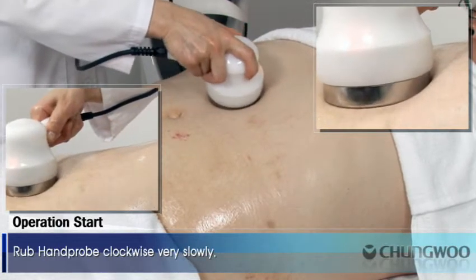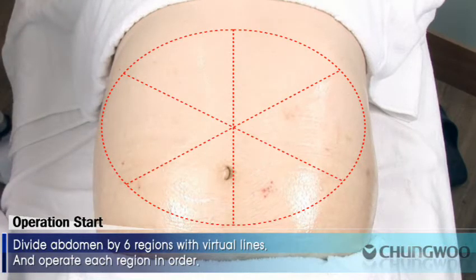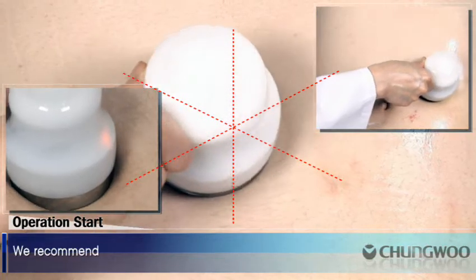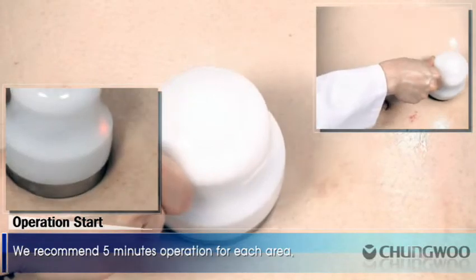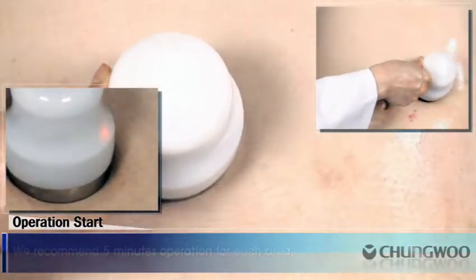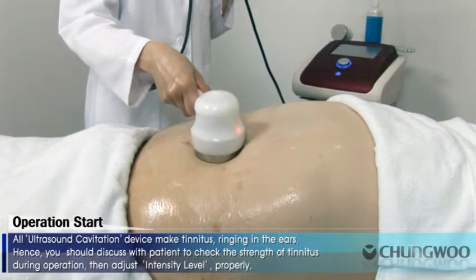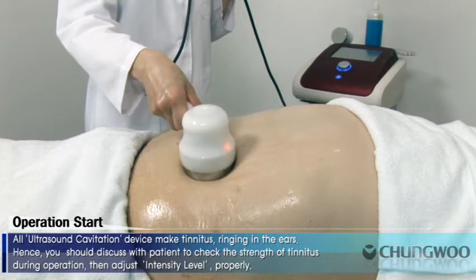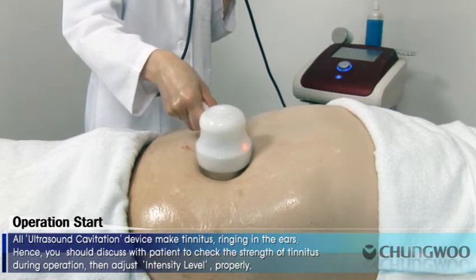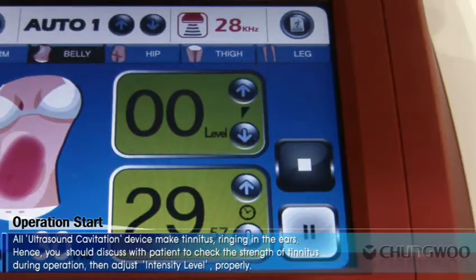Rub the hand probe clockwise very slowly. Divide the abdomen into six regions with virtual lines and operate each region in order. We recommend five minutes of operation for each area. Ultrasound cavitation devices cause tinnitus — ringing in the ears — so you should discuss with patients to check the strength of tinnitus during operation and adjust the intensity level accordingly.